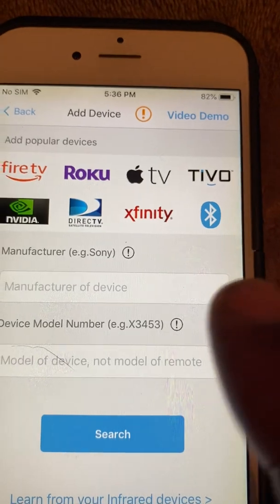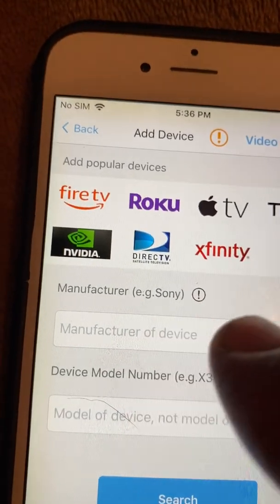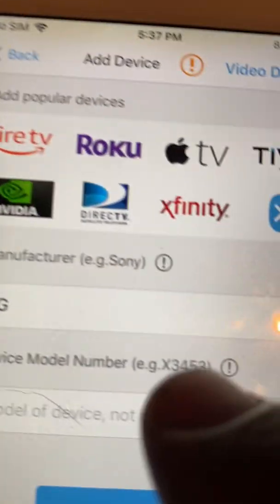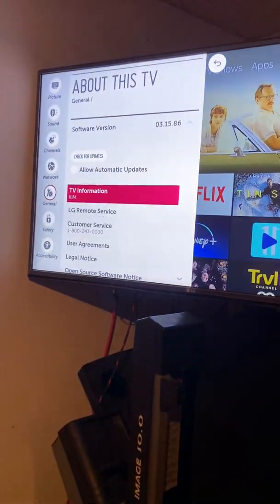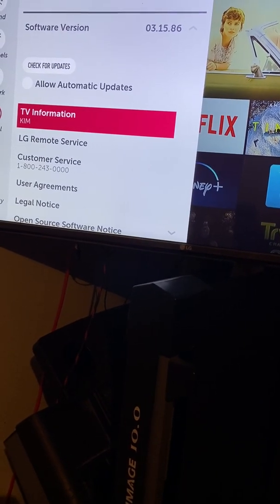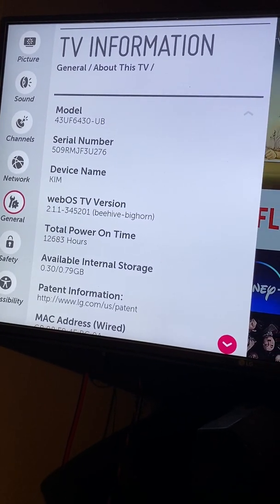It shows all your choices for what you can add. Since I want a TV, I need to select the manufacturer. LG is the brand name, so I click on that and type in LG. It comes up, I click on LG, and then it's going to ask for the model number. You can find that by going to your TV settings or looking on the back of the TV. I went to General Settings, then TV Information, and my model number is right there.